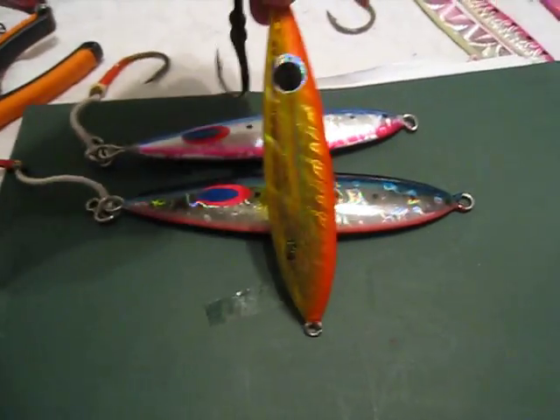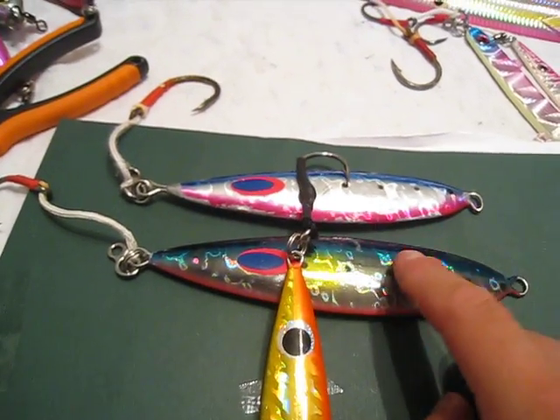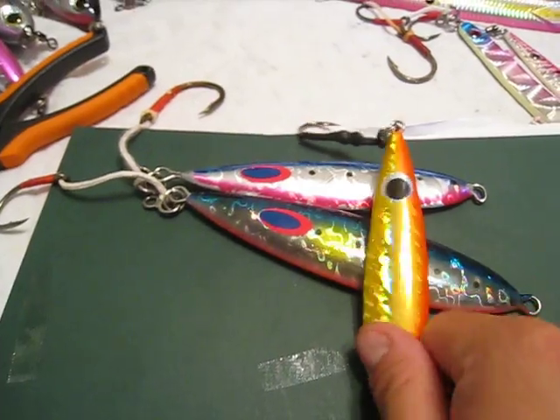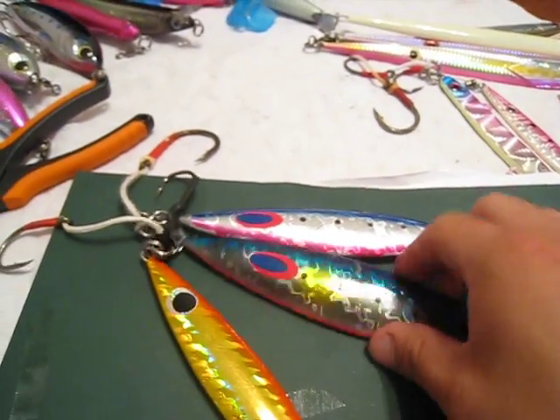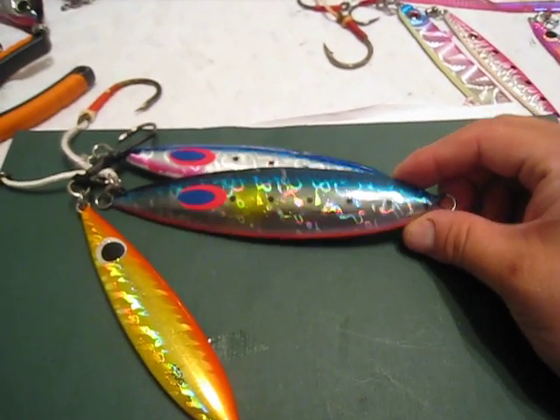I say this is a winner for $6. This used to be my favorite jig, and if we're talking $6 and this thing performs just as well, this jig will go on a rack somewhere to remind myself of how stupid I am.